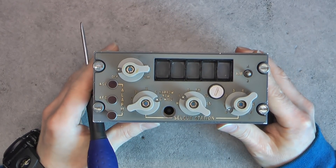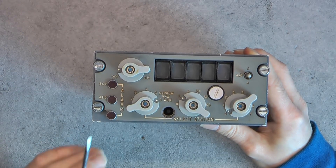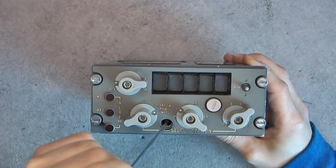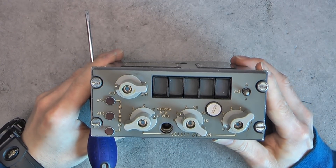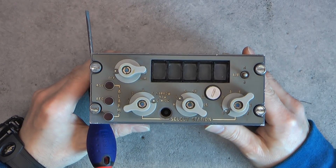Condition: half good, half bad. There is a broken corner here, and we might be missing some caps on the buttons, and also a lamp holder here is missing. But that is not the main area of interest.